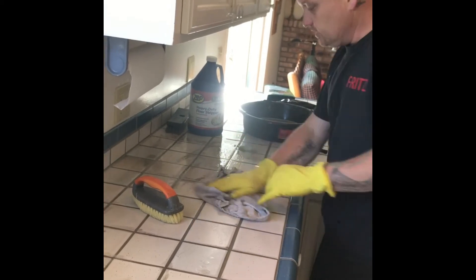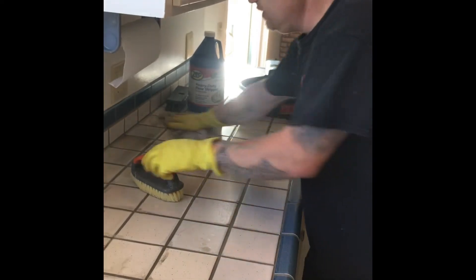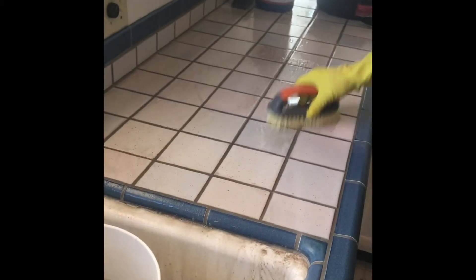In this particular job we're going to clean everything. I'm going to re-caulk around the sink, we'll do a little re-grouting — the goal is to try to make all this stuff look as brand new and as perfect as we can.